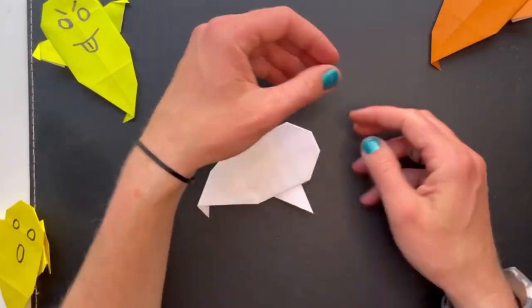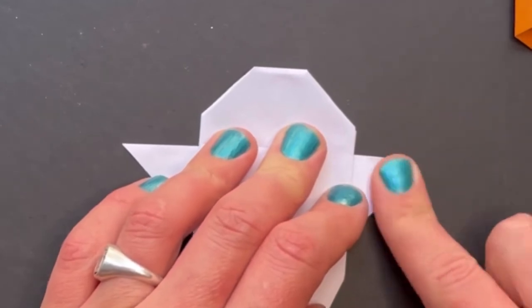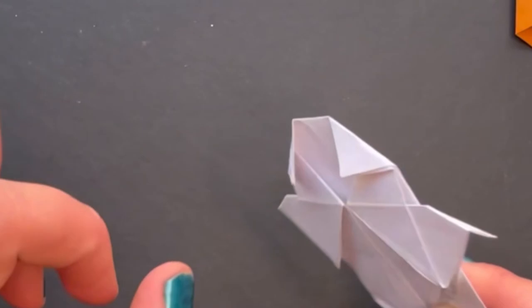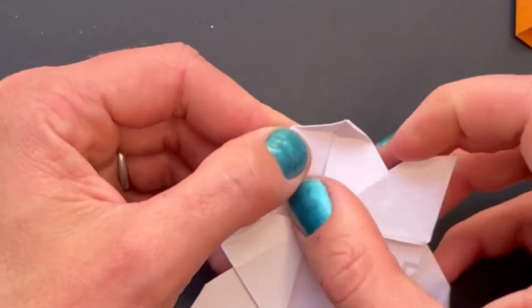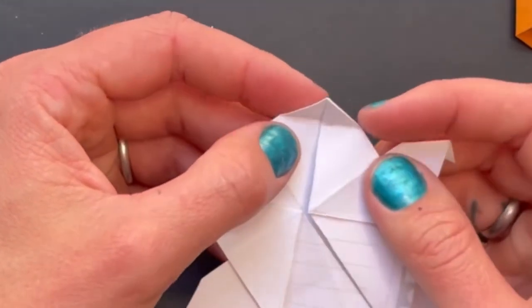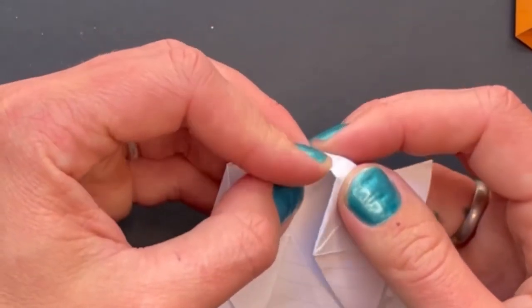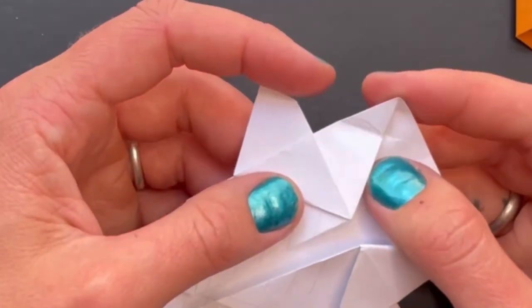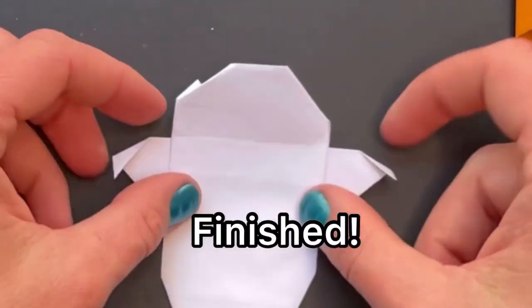Turn it over. The hands we fold down just like this. We have one more step which is optional: if these bits keep unfolding, you can tuck them underneath this bit here by opening that up, pushing it in, and then folding it down flat again. Open that up and push this bit in. So that's how to make an easy origami ghost, perfect for your Halloween decorations.